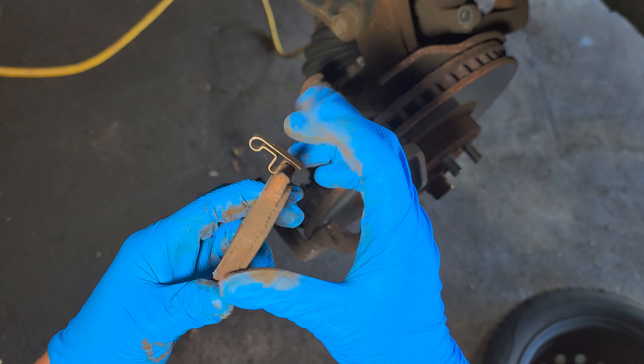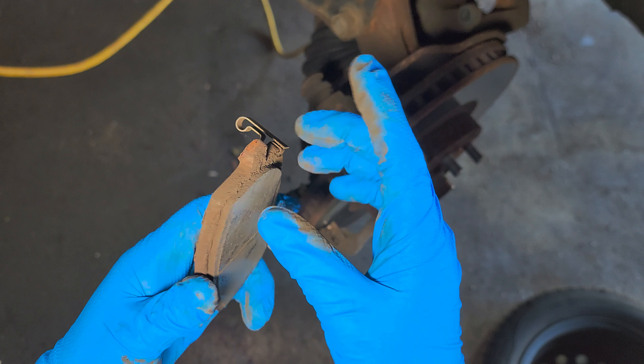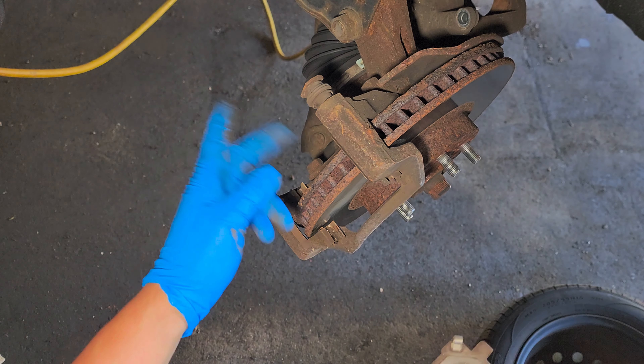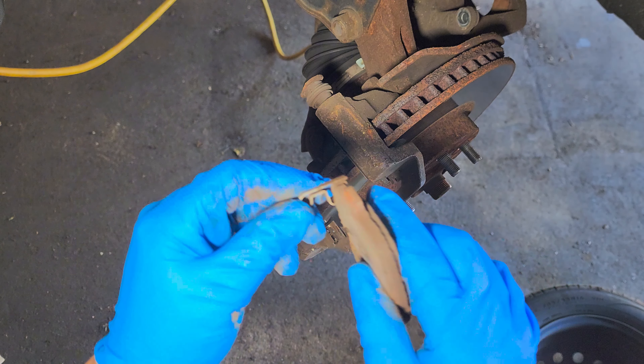This clip is gonna let you know when you need to replace your brake pads — before they start touching the rotor, it's gonna start making noise.